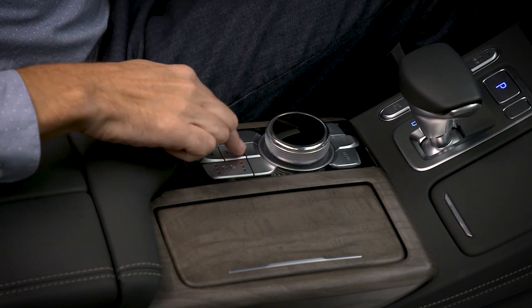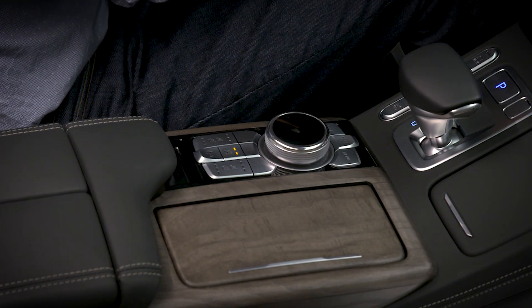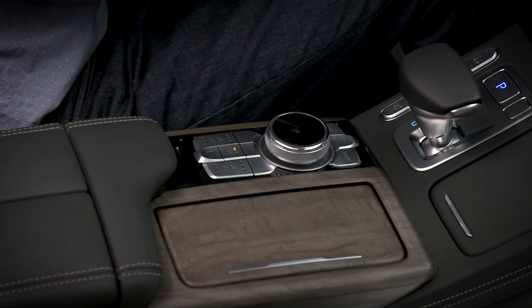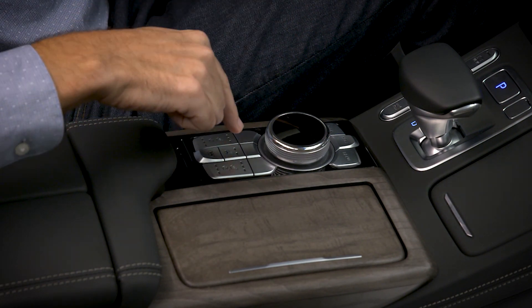In manual mode, pressing the switch once will set the heated steering wheel temperature setting to high and both lights will illuminate. Pressing the switch again will set the temperature setting to low and only one light will illuminate. Pressing the switch again will turn the heated steering wheel off.